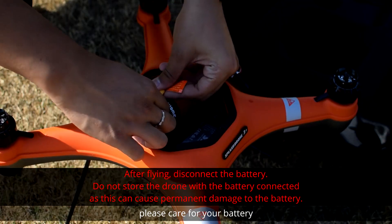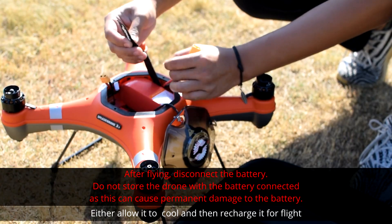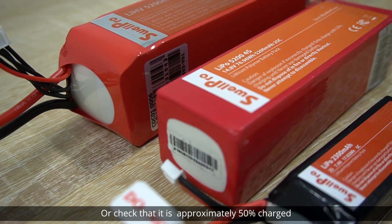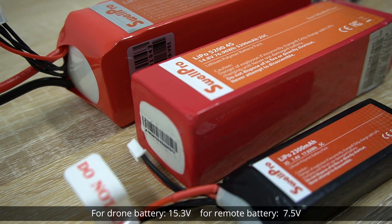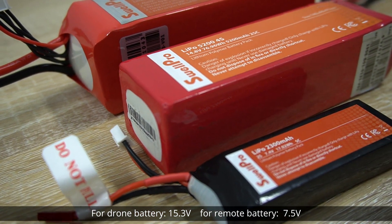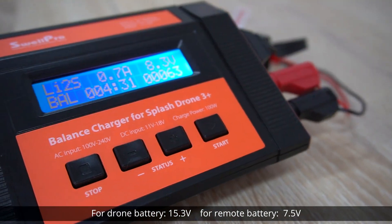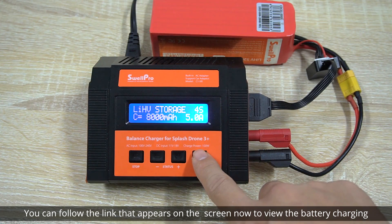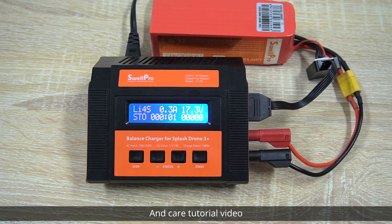After flight, please care for your battery. Either allow it to cool and then recharge it for flight, or check that it is approximately 50% charged — for the drone battery 15.3 volts, for the remote battery 7.5 volts — before storage. You can follow the link that appears on the screen to view the battery charging and care tutorial video.